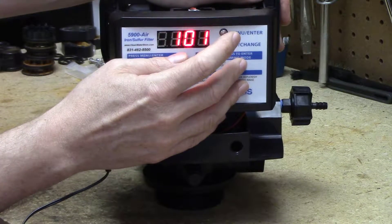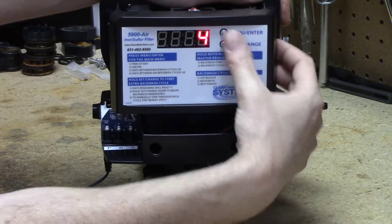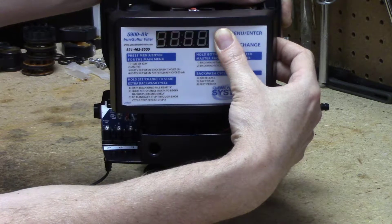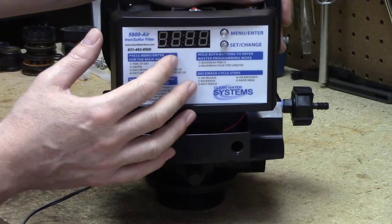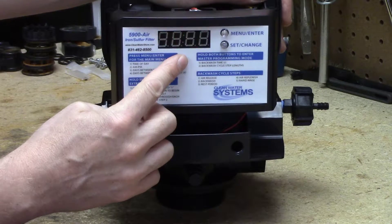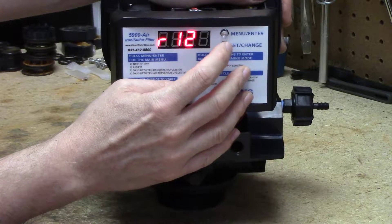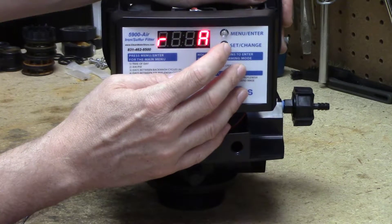The reason I say night is because when we program the time that we start it, we go to the other menu — press and hold both buttons. After pressing and holding both buttons for a few seconds, you're going to get to R12A. R12A is what time are we going to regenerate at. You want to make sure you're not regenerating this filter when you're either using water or when another filter needs to regenerate, so set the time accordingly. Let's keep it at a.m. and go over to 12 — let's say we're going to backwash this one at 1 a.m.